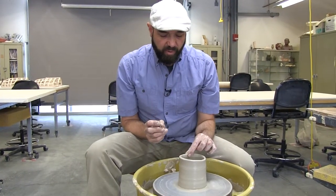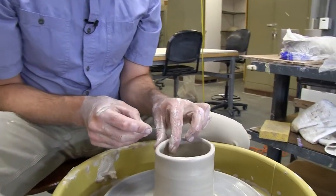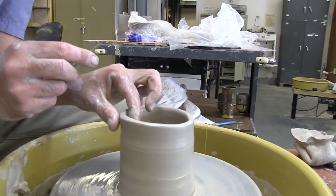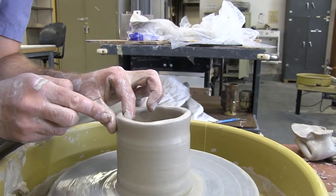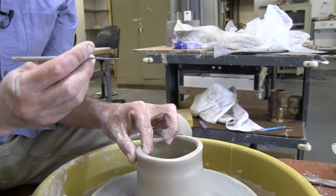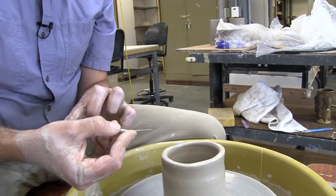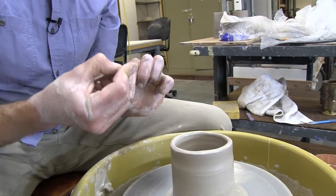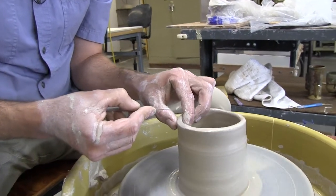Get your left fingertips wet and work right here — it's about 5 o'clock or so. Some people work directly at 6 o'clock; this is a good zone. The left fingertips gently put pressure on the inside and outside. Hold the needle tool in your right hand — you could hold it like a pencil, but I prefer to hold it backed up against the big part of my hand.